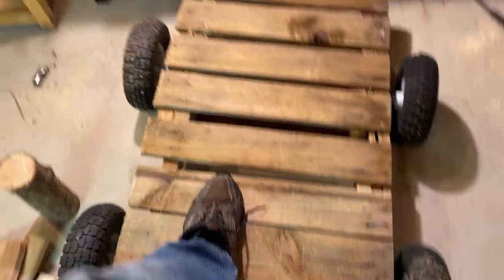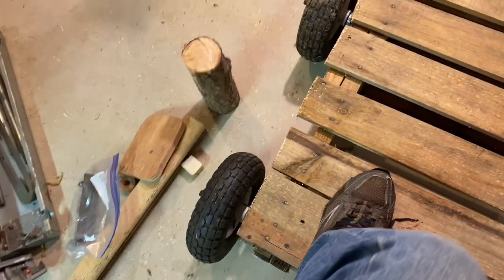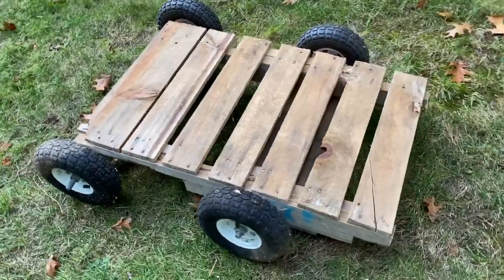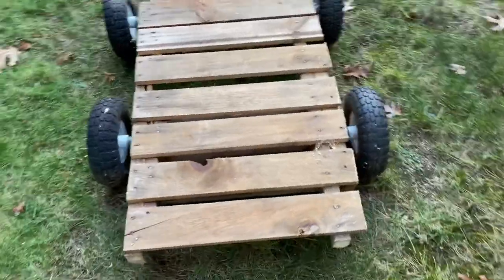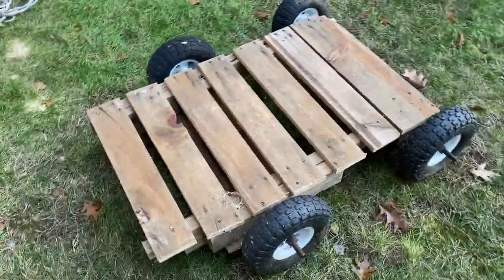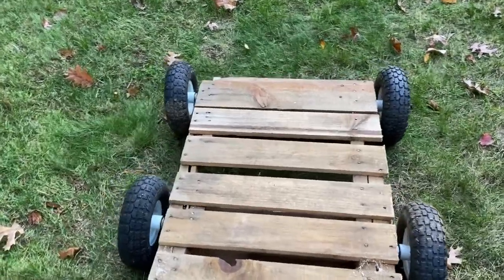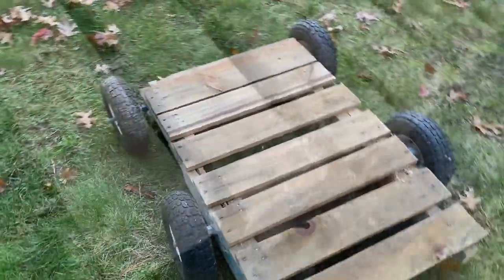After testing it inside the house a little bit to make sure it works, I'm taking it outside to finish up, where I'll tie a strong rope to it that could be used to hand carry things or use your lawn tractor to tow pretty much anything — concrete blocks, chicken feed, logs, you name it. And you can nail whatever you need to the pallet to keep your stuff from flying off the sides.